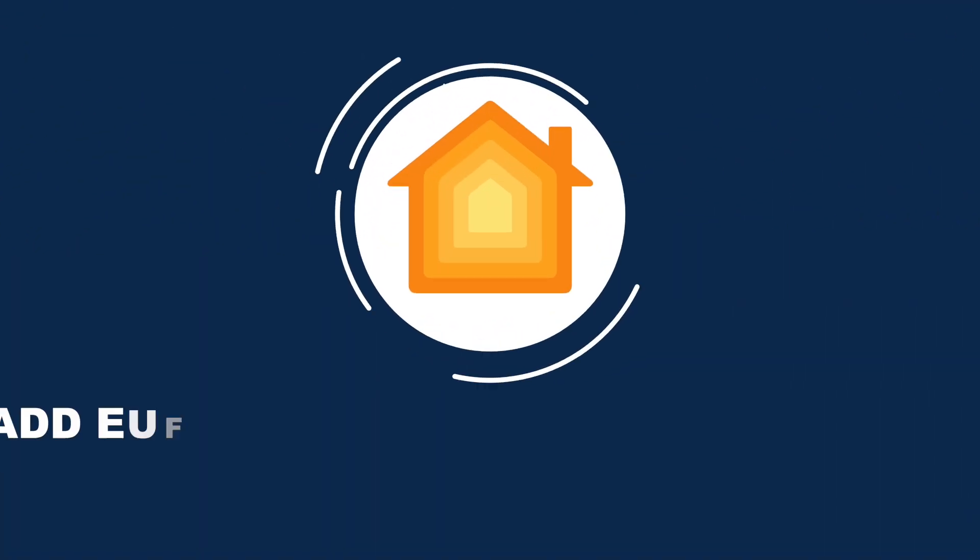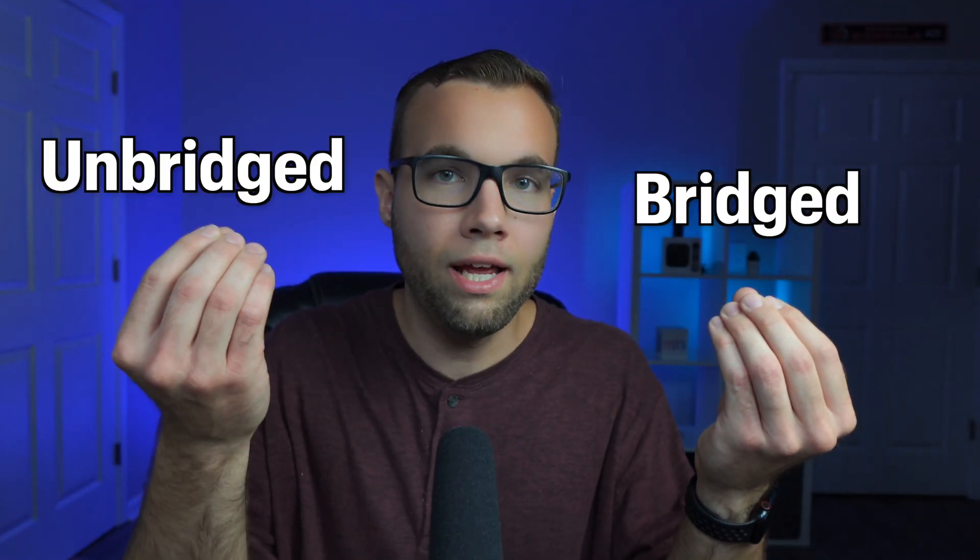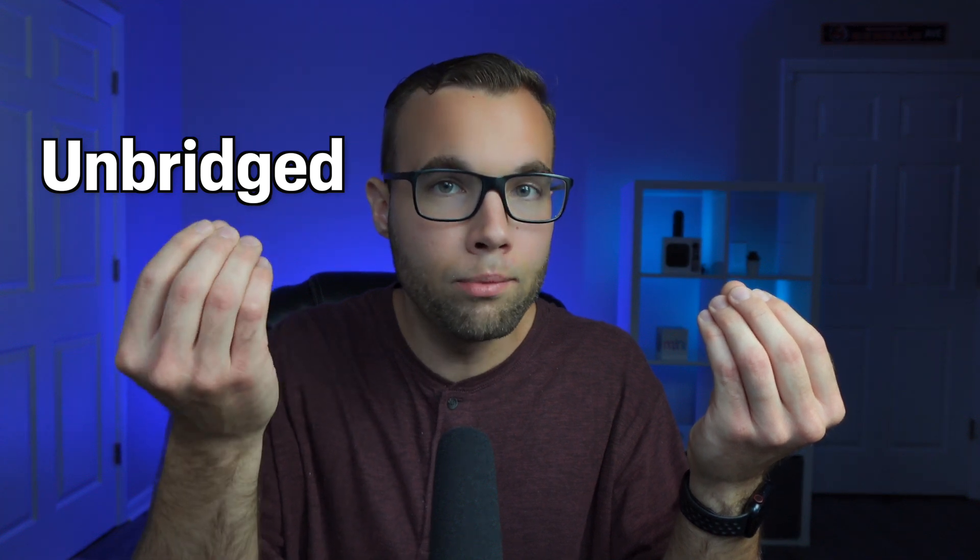Now, what you've been waiting for — how do you get the Eufy Doorbell Dual into the Apple Home app? That leads us to step four, and there are two ways: either bridged or unbridged. I'd recommend going unbridged, but let's look at the pros and cons of each to see which is best for you.